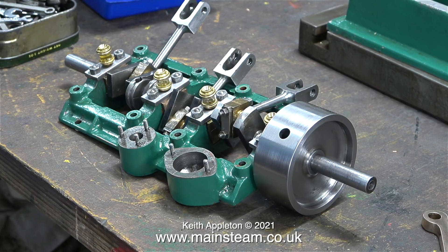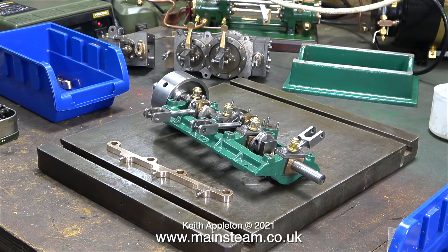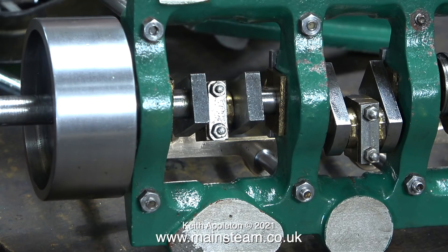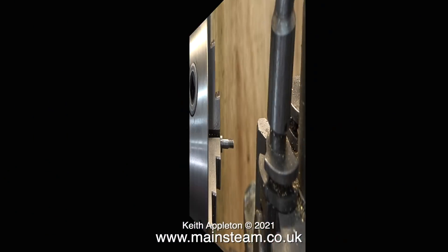Once the motion bracket and the columns are reunited with the engine it should start to look quite good. However, there is a minor problem with the columns — it looks like they were turned between centers but unfortunately the center drill was a little too big, so the ends of the columns that take the nuts are quite weak. During re-tightening, and I wasn't overdoing it, one of them sheared off. I'm going to repair the end of this one rather than make a new column.